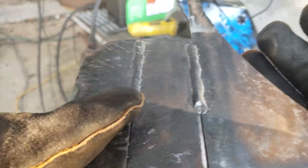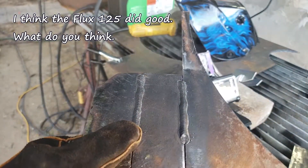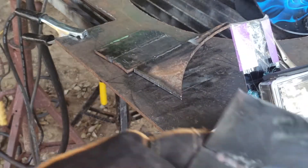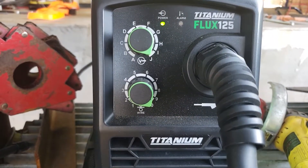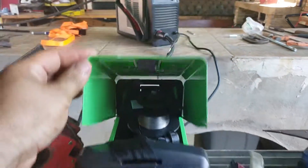There you have it. Here's one eighth again. And here's the little welder — max settings for a quarter inch. Here we go.